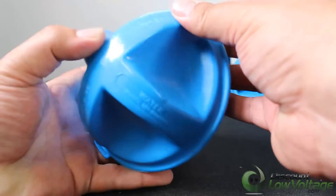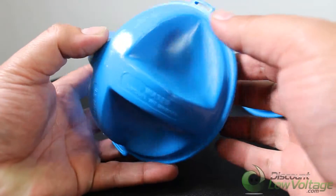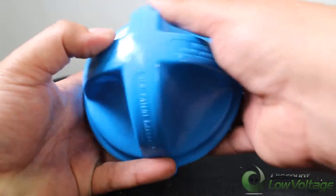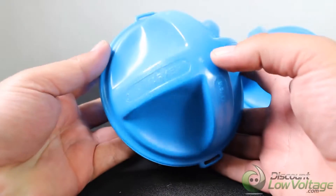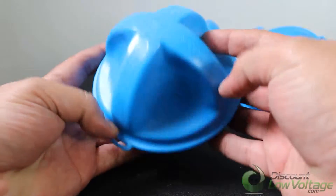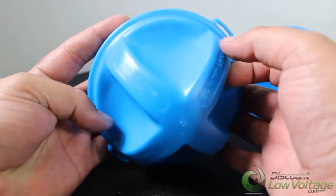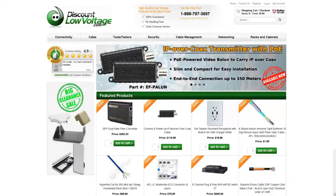The Omni marker contains no batteries or active components, meaning these markers will last as long as your buried plant — OSP cable life expectancy is around 30 years. These Omni markers use industry standard frequency, so they'll work with any electronic marker locating device. For more information and a detailed spec sheet, order online at discountlowvoltage.com.